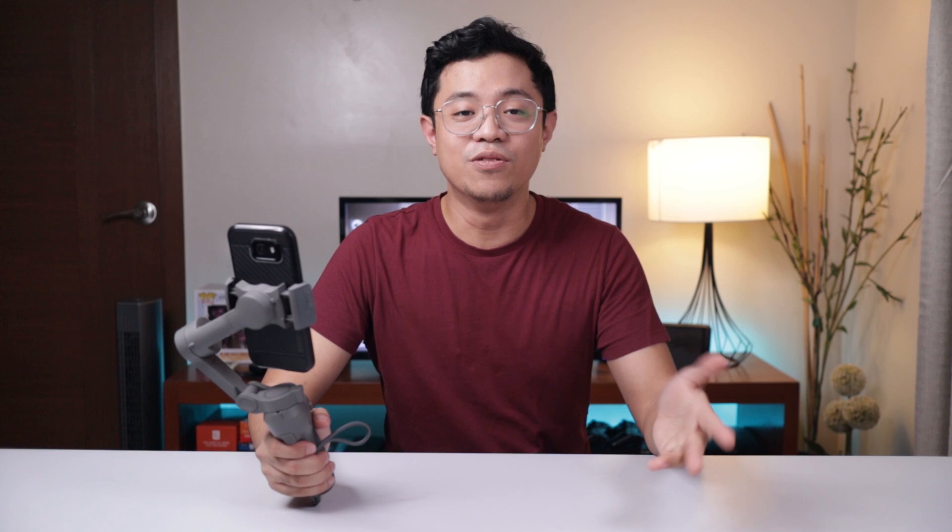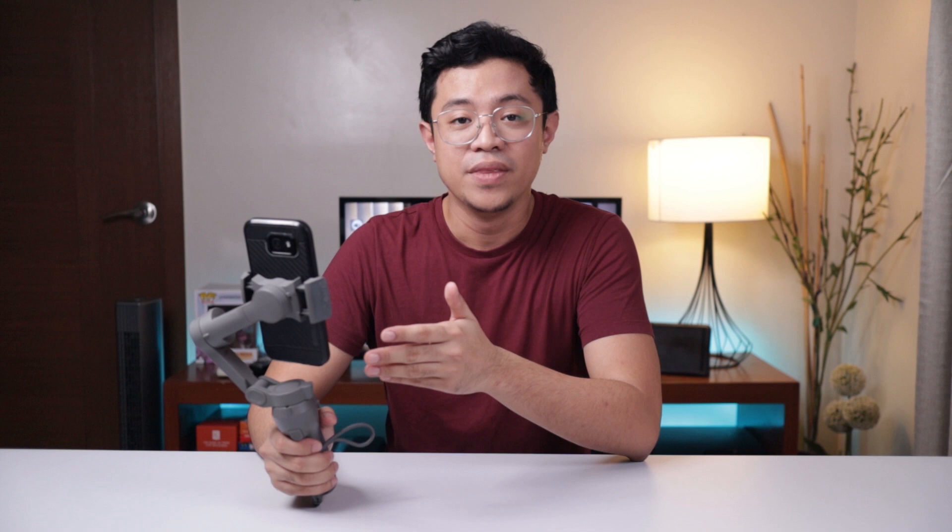Itong feature na to, dahil nga relatively luma na yung phone ko, hindi na talaga siya ma-achieve ng phone ko. At actually, kahit sa mga panibagong phone ngayon, wala silang mga gantong feature. Sure, matutulungan ka ng DJI Osmo Mobile 3 na magawa yung mga ganong videos, makakapagproduce ng mga quality content and quality videos dahil lang dun sa app niya. Yung mga nakita ninyo ngayon na mga sample videos, lahat yun dahil sa app na DJI Mimo.